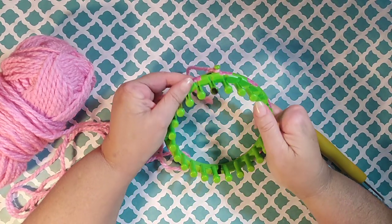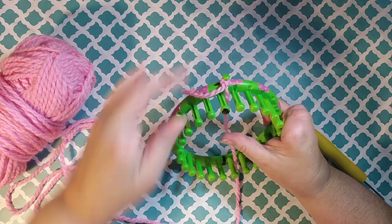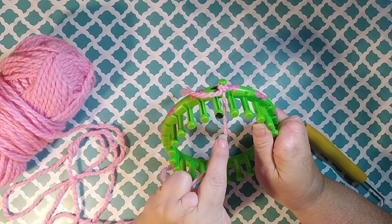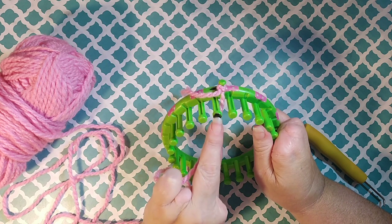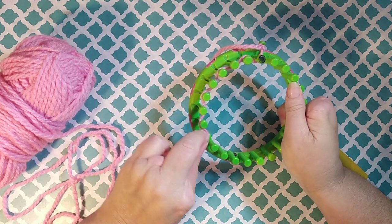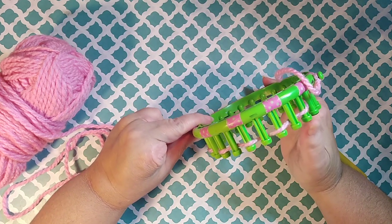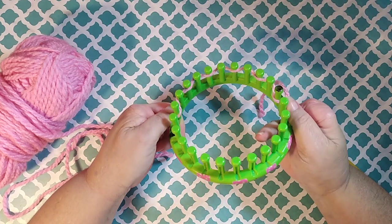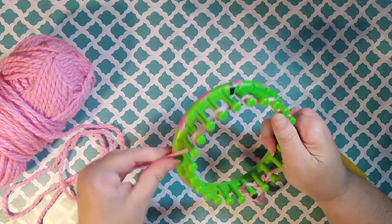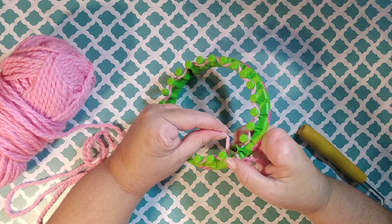I'm going to turn my anchor peg away from me and I'm going to pull my working yarn in to the center of the loom. You can see I have my tail hanging down here. I brought the working yarn in between the first and the last peg, and I'm going to weave this in every other peg, creating yarn on top of every other peg while every other peg has yarn on the inside. Continue to weave in and out between your pegs all the way around your loom until you're back to your first peg.